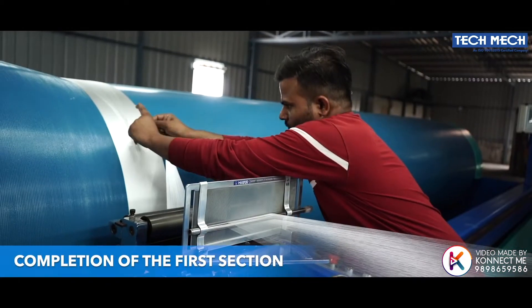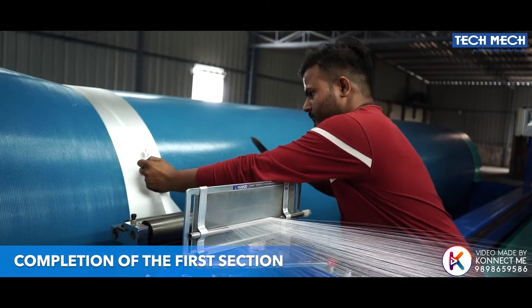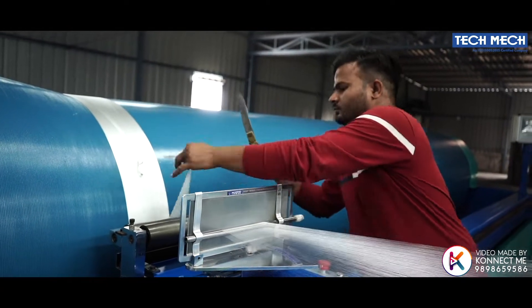Now, this is the completion of the first section and the second section will be started by the operator.